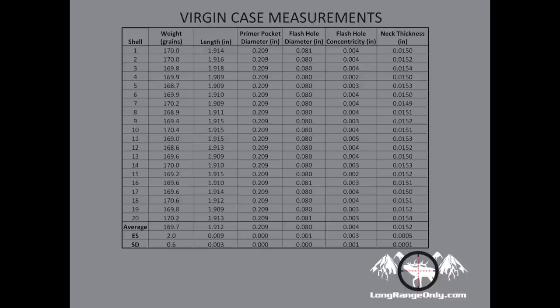Flash hole concentricity was measured using a vision system. They are slightly off center by about 4 thousandths between the primer pockets and the flash holes, which is acceptable. Neck thickness came in at an average of 15 thou and 2 ten-thousandths, very consistent with only a 5-tenths extreme spread. Taking two to three measurements per case, they were very, very consistent. Right out of the box, very high quality, and I was excited to take it through a life cycle test.